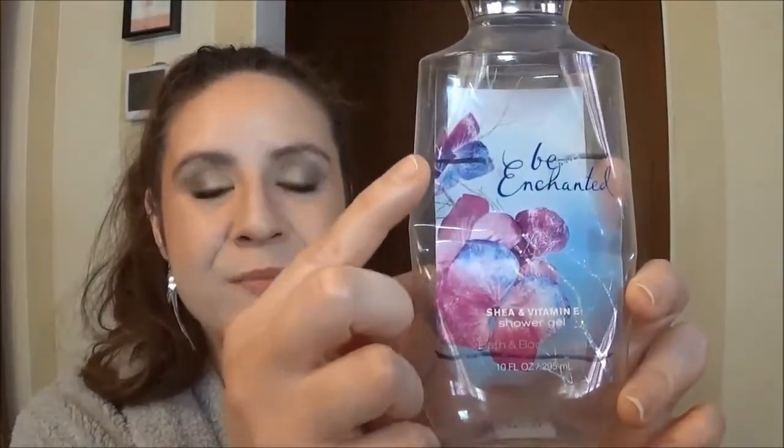Now onto the products that I didn't hit my goal on or use up. Originally I had a different product in here, and once I got rid of that I added in these two body washes from Bath and Body Works — one is Be Enchanted and the other is Warm Vanilla Sugar. This one is totally completely done. Still one of my favorite scents — love it.